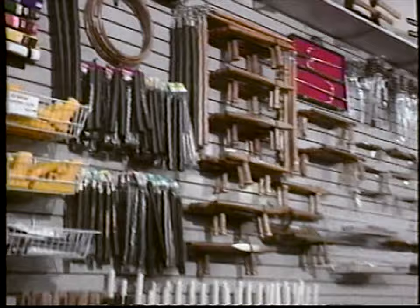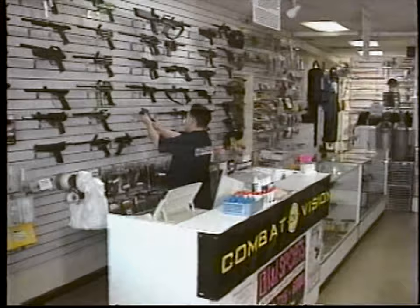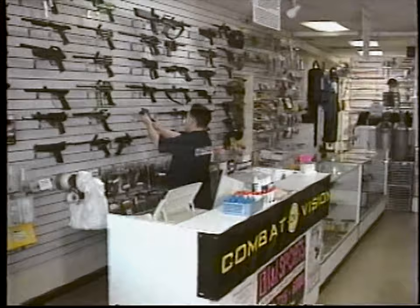Since 1984, INI Sports has featured the largest selection of paintball equipment, martial art supplies, boxing gear, and custom knives. With discounts from 10 to 60% off, there's no reason to shop anywhere else. So stop by or call us today. Visit any of our three California locations seven days a week, with stores in West L.A., City of Industry, and Carson. Or call 310-715-6800. INI Sports — we've got what you need.